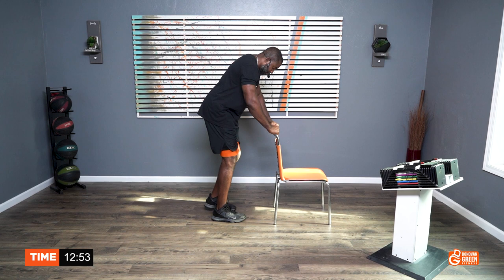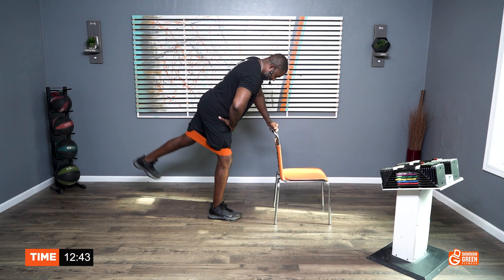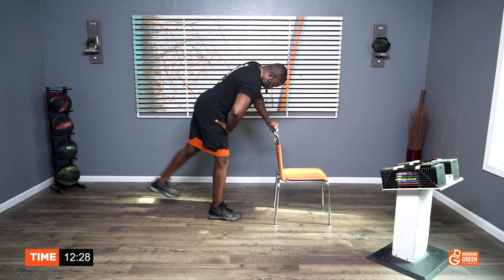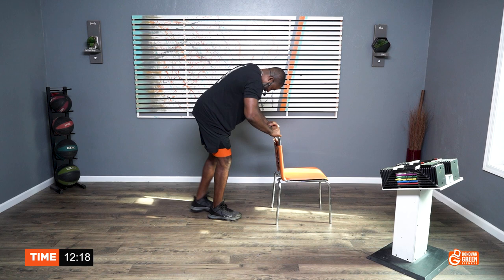Get ready, other side. Let's go. One, two, three, four, five, six, seven, eight, nine, ten. One, two, three, four, five, six, seven, eight, nine, ten. Come on. Ten, nine, eight, seven, six, five, four, three, two, one. One, two, three, four, five, six, seven, eight, nine, ten.